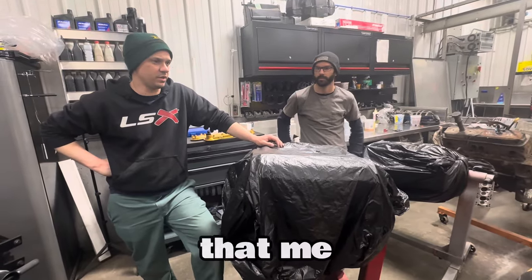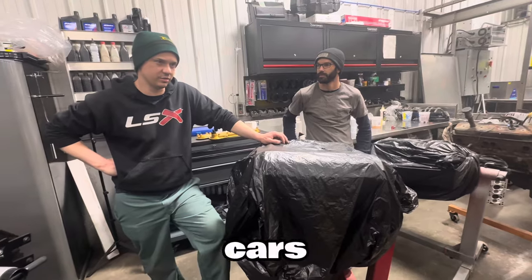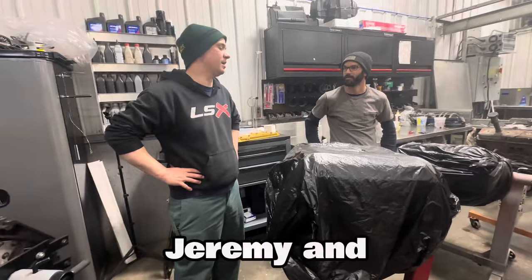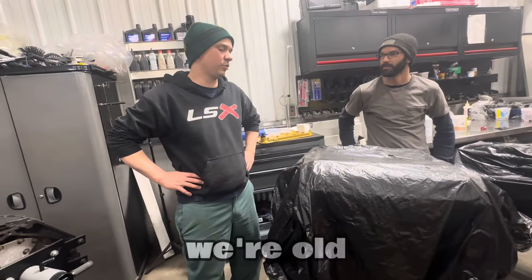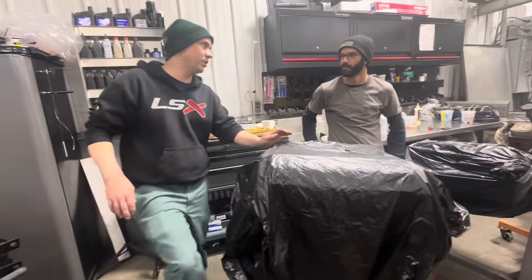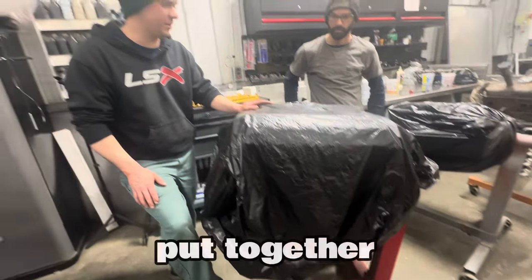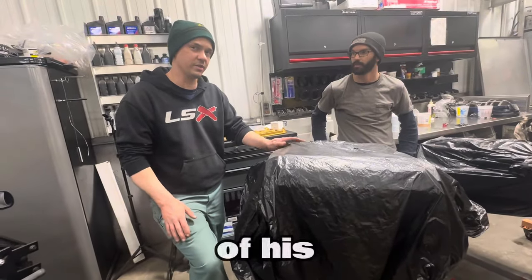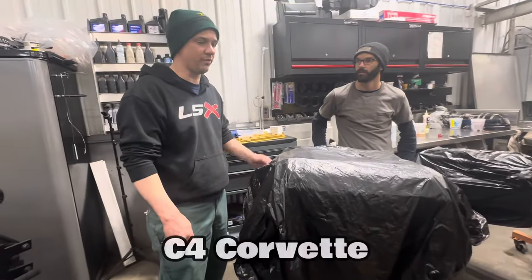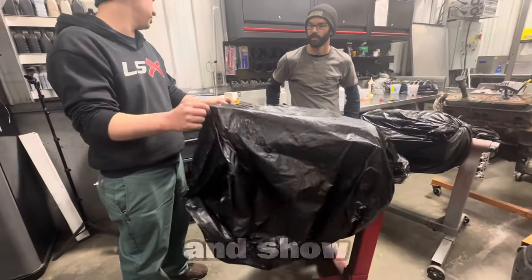This is another collab with Jeremy — JMP Saves Cars is his YouTube handle. We're buddies and do some projects together outside of YouTube stuff. Here is an engine we put together for a customer of his — it's going into an '89 C4 Corvette road race car. We should give you a tour of this engine and show you some of the stuff we've got going on in it.